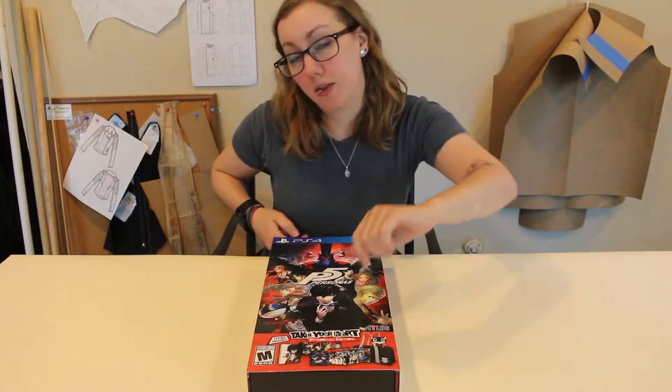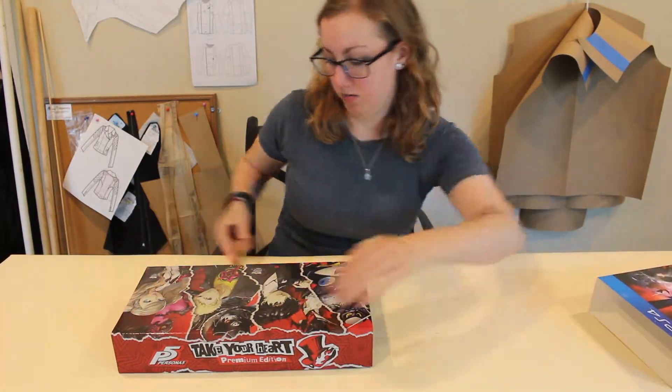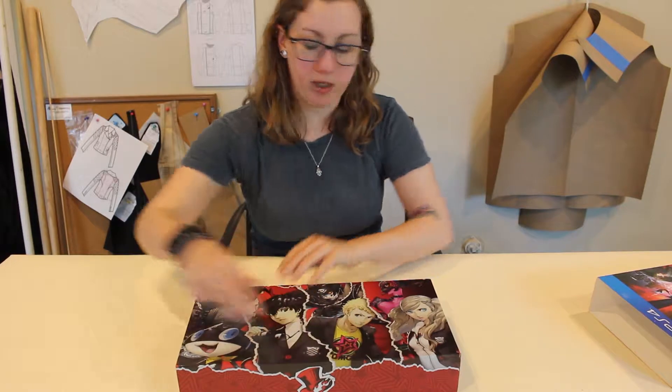With my collector's edition — I know I'm a little late on doing the vid, but Monday after I got home from picking up the game, I wanted to sit down and play the game more than I wanted to make this video, so that's what it is. Anyways, let me show you what we got.